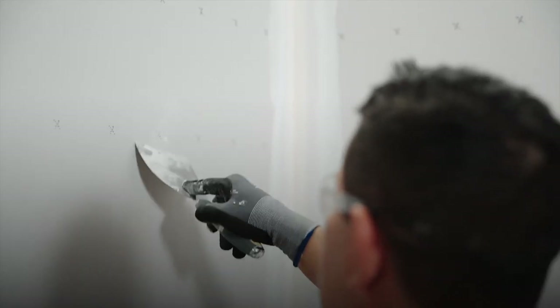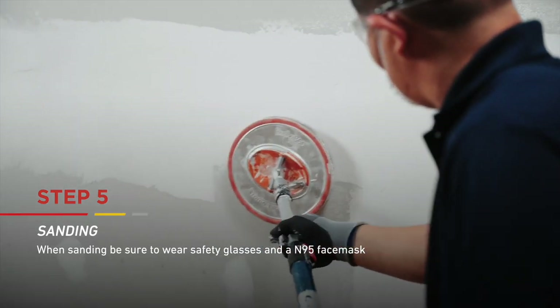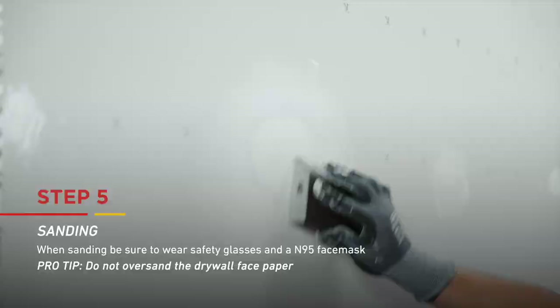Allow the final coat to completely dry before sanding. Sand all areas where joint compound was applied until the surface is smooth. Do not over sand the drywall face paper. Congratulations — your walls are now properly finished and ready for paint or further decoration.